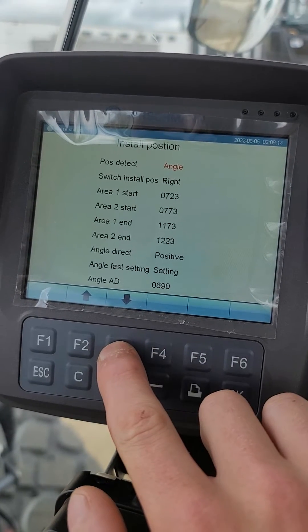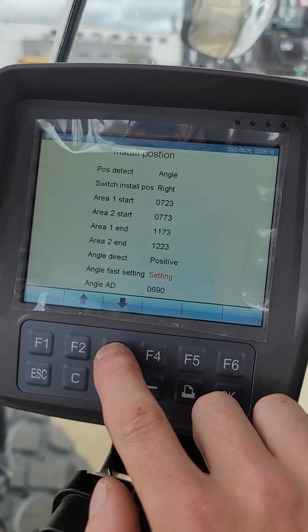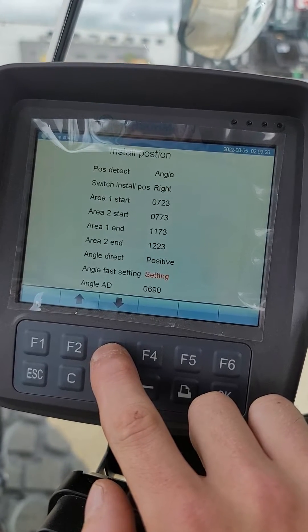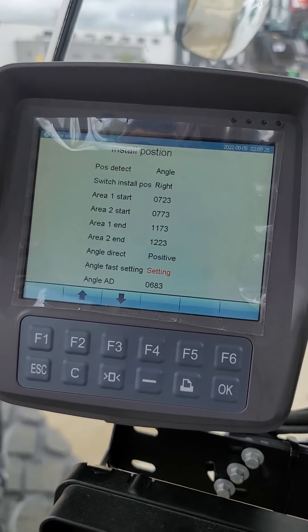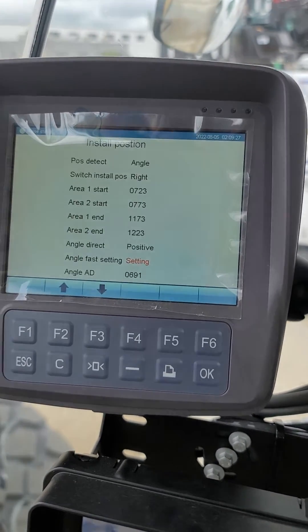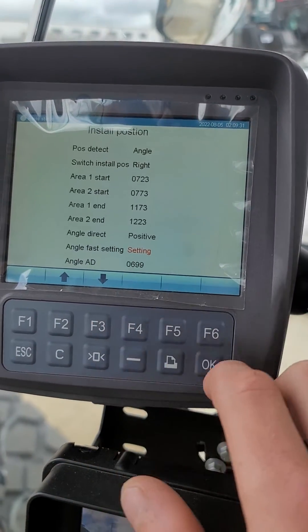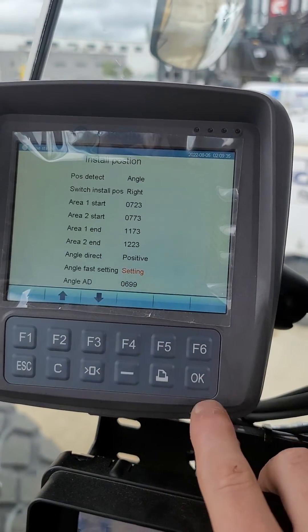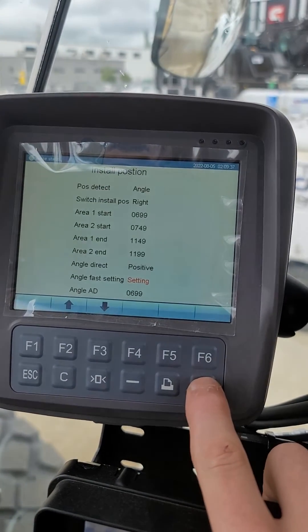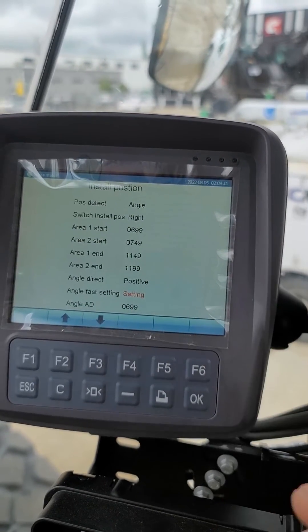I recommend about 700. You're gonna arrow down to the angle fast setting. Once you have it at the height you want — I'm gonna keep this one relatively close since I already set it up — get it to about 700. Now watch: I'm gonna hit okay on this angle fast setting, hit okay, and it's now set the install position for when it starts and stops weighing.